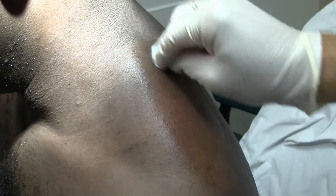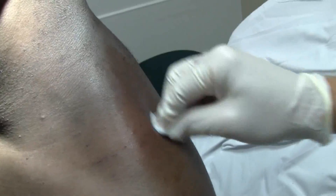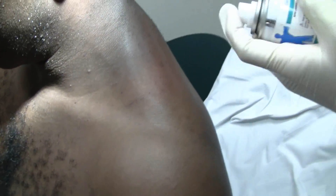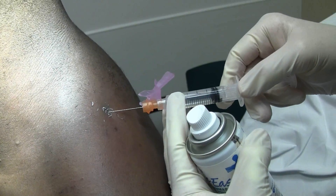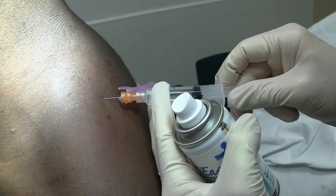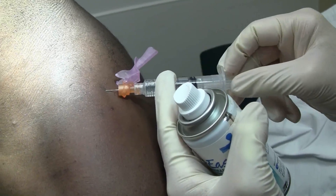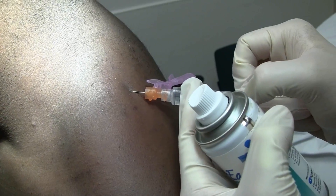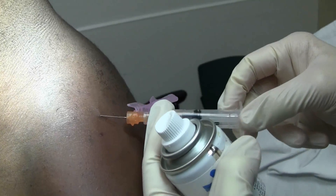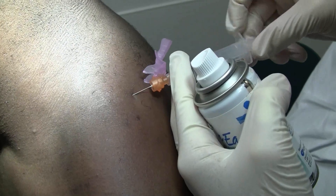We're still going to inject in the areas where it's improved, and we're going to do probably at least two injections. We're going to fan the needle back in several different directions as we deposit the steroid and the numbing medicine. I usually don't aspirate because I'm moving back and forth so fast — my process is I fan it back and forth. But it does make sense if you're going to deposit any amount in one single location, by all means aspirate back.